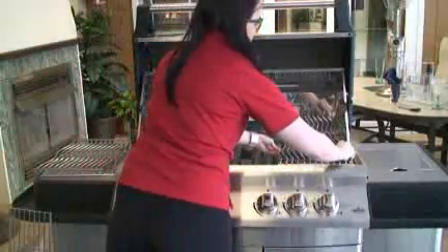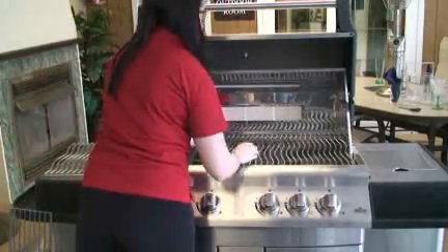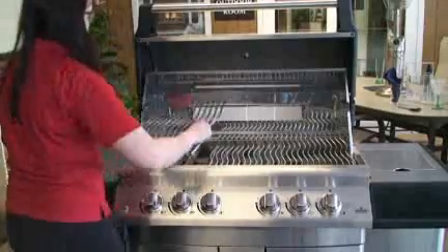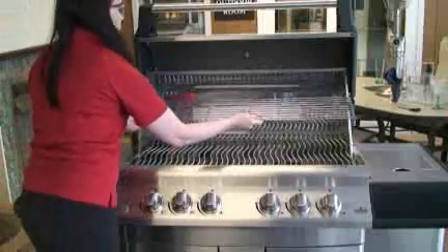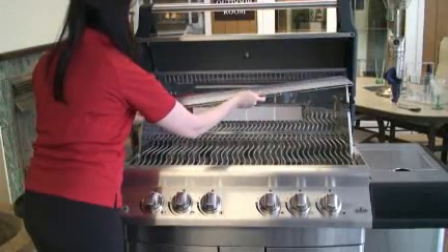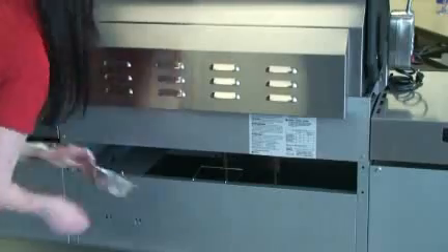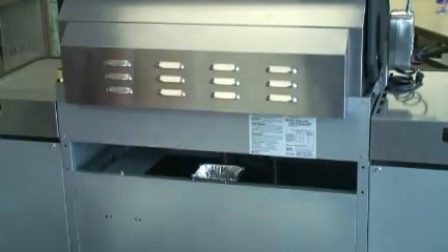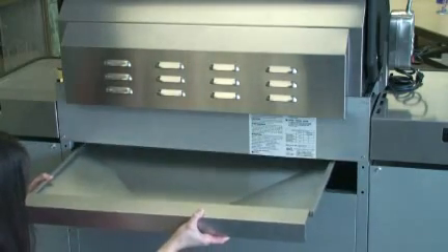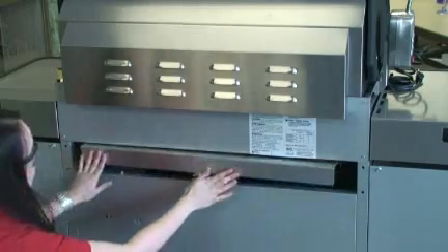Insert cooking grills into unit so they sit on back and front lip of base. Rest warming rack on brackets inside hood. Clip the wire grease tray holder into the two holes located in the center of the back panel. Place the aluminum grease tray into the grease tray holder. Slide drip pan into rear of base. Ensure drip pan rides along rails on bottom of base.